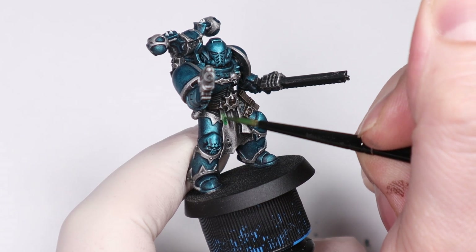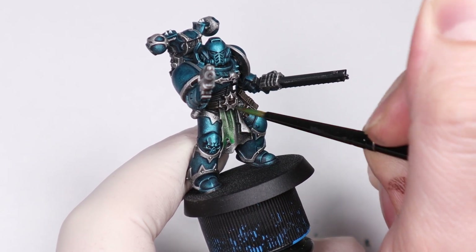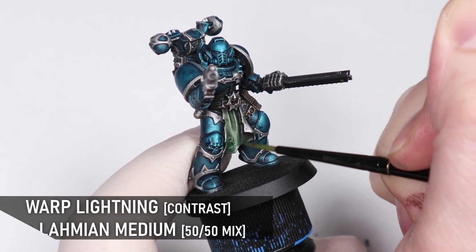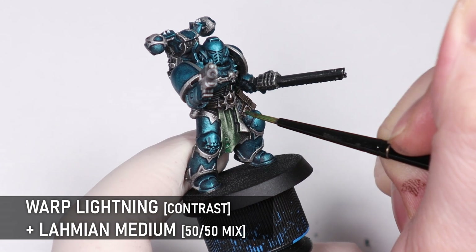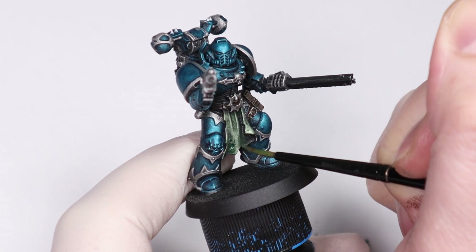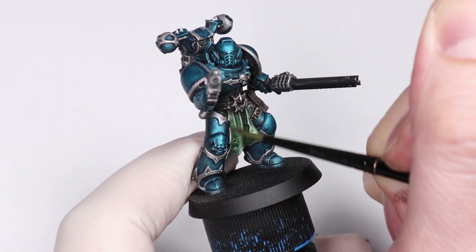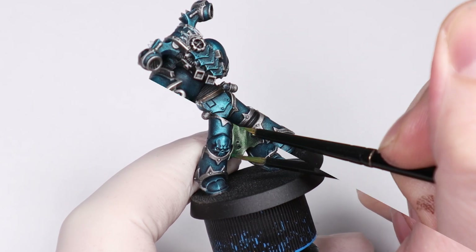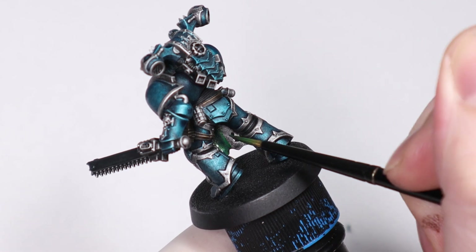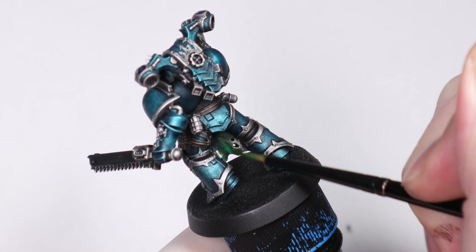You could easily paint a loincloth like this with traditional acrylic paints to give some contrast between all the metallic, but I'm going to apply a glaze of Warp Lightning here instead just to keep with this overall metallic Slap Chop speed paint I'm doing. I might change it later, but for now I'm imagining it as kind of a space snake cloth — perfect for Alpha Legion. This contrast paint has been mixed with medium to get it more transparent, and I've applied it in a few layers.